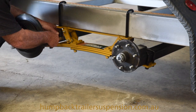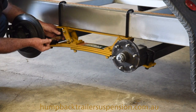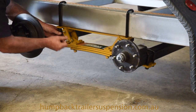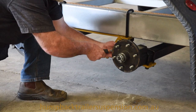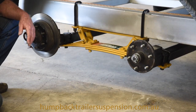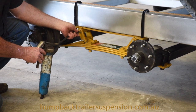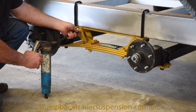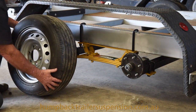Now that the axle and spring assembly is loosely in place, check the axle alignment and tension up all u-bolts. Now that the spring is fastened in place, the final step before fitting the wheels is to grease all pins and bushes. Now it's time to fit the wheels.